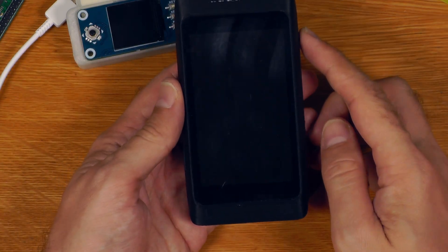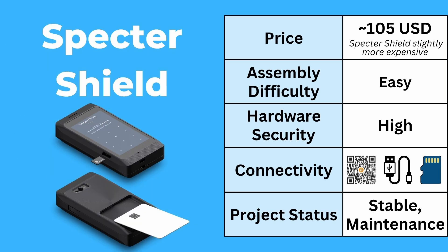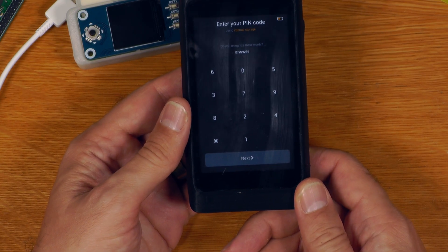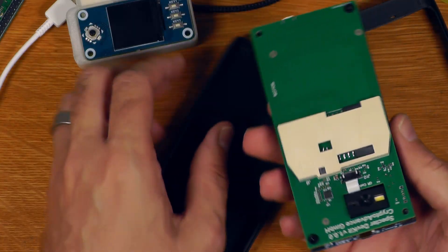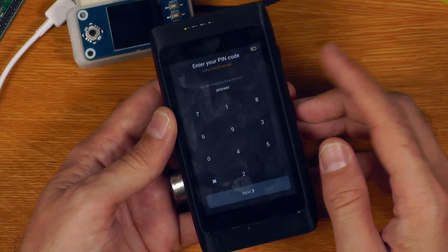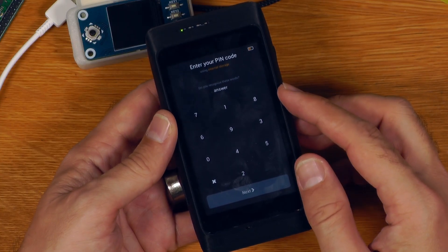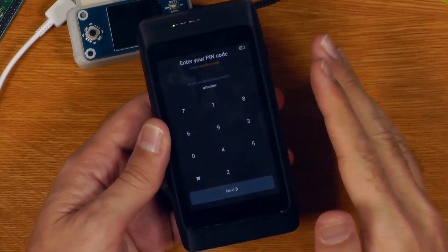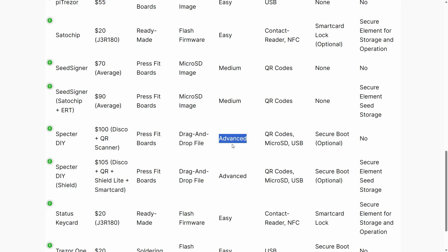The next one is Spectre DIY and Spectre Shield, which can come in two variants depending on whether you want smart card-based seed storage or not. The assembly difficulty for these is very similar to SeedSigner — basically everything is press fit, plug-and-play. Flashing the firmware onto Spectre is also quite straightforward — you basically just drag and drop a file onto there just like a USB stick. The interface on Spectre DIY is similar to Crux in that it is a bit more complicated than something like SeedSigner.